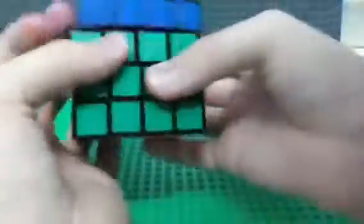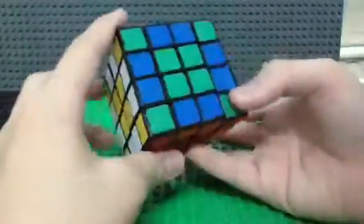Let's do the checkerboard pattern. The checkerboard looks a little weird on this one.